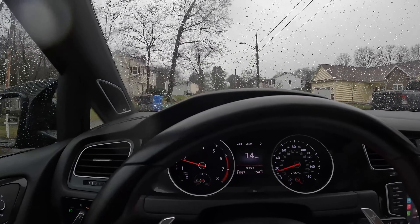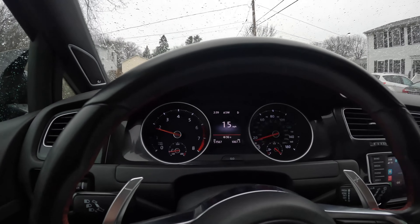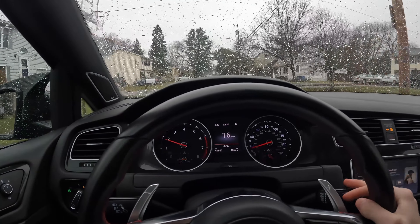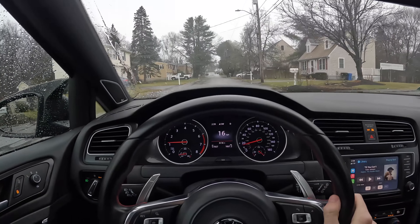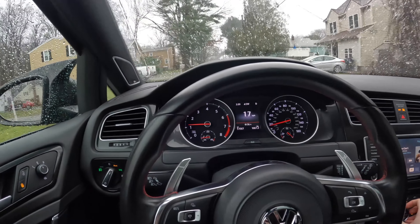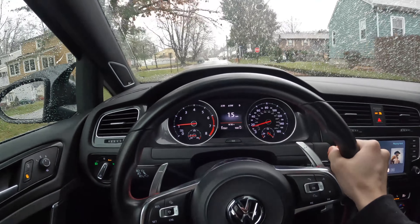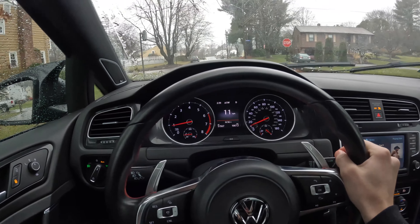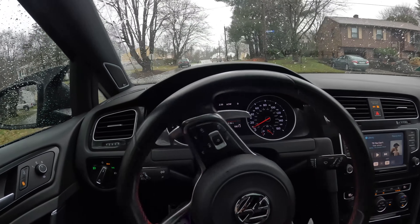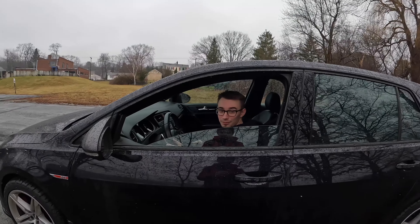They needed hub rings because they're originally Audi wheels going onto the Volkswagen. Driving the car down the road and feeling how these tires feel compared to the 245s — it feels a little bit lower because the tires aren't as big, which I like. I'd prefer to sit a little bit lower, and the driving is so much more smooth and enjoyable so far.